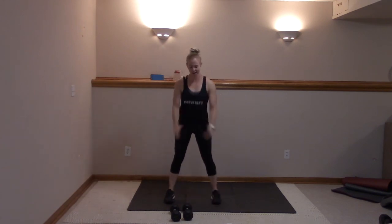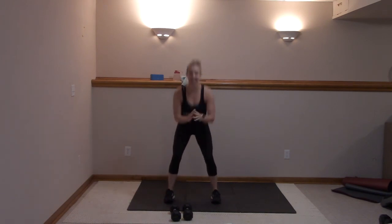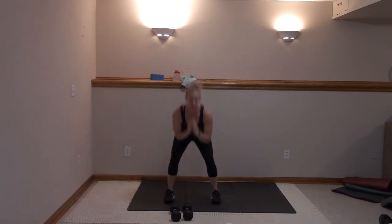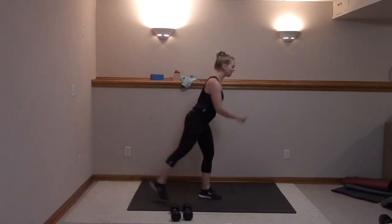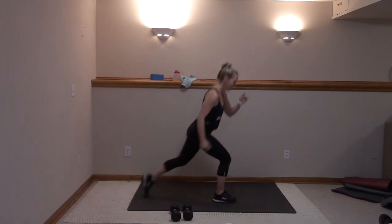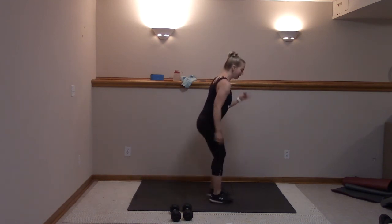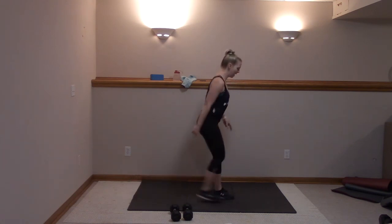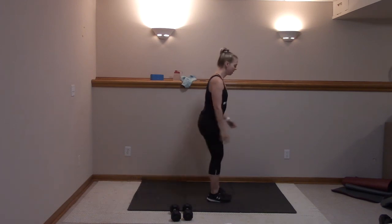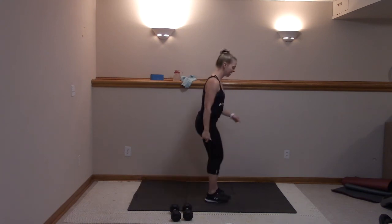We're squatting right here — give me ten, nine, eight, seven, six, five, four, three, two, and one. I want you to reverse lunge, alternate. Let's warm up those quads. We're working that whole body — give me four more each way. Four — shoulders stacked. Three, two, one more each way to the right and left.